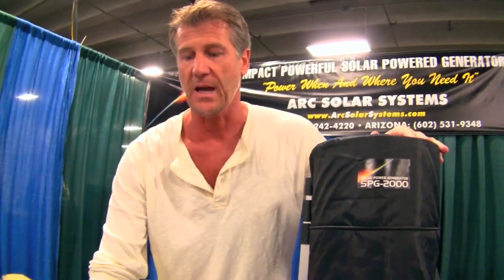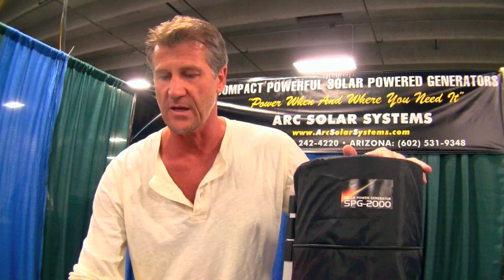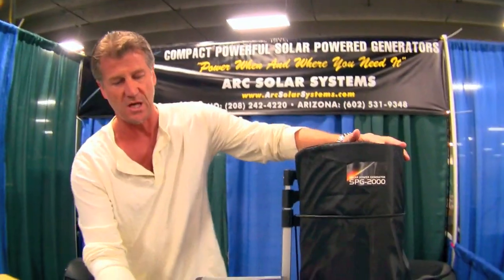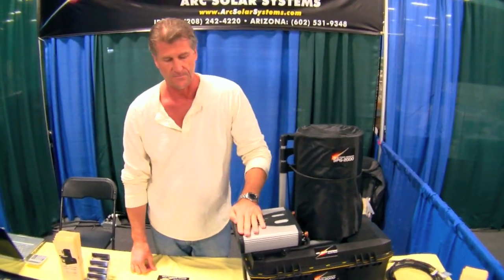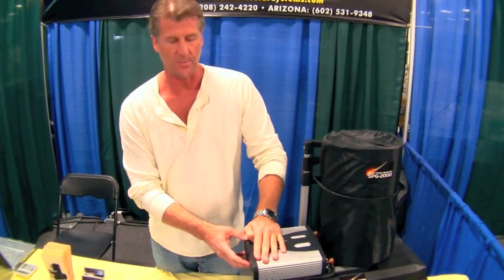The panel is nine feet long and approximately fifteen and a half inches wide. The unit I give you comes with four of these panels and that's going to generate 272 watts of power. The generator itself has a 2000 watt power inverter.